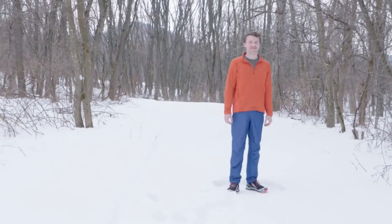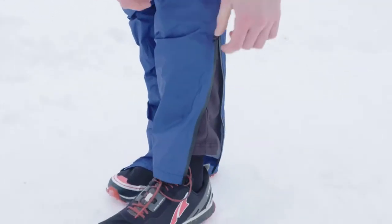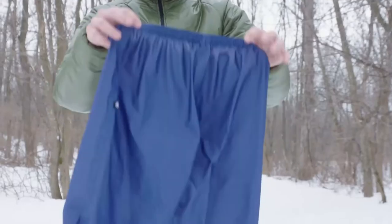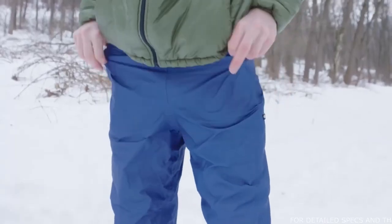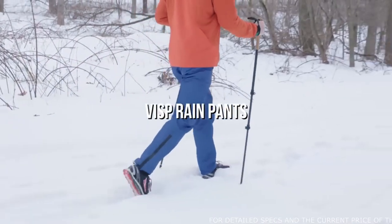YKK Aquaguard zipper ankle zips allow for the pants to be pulled over your shoes and provide a slightly tapered leg for ideal fit. The VISP Rain Pants come in both men's and women's sizes with five different color options, and start with weights as low as 3.56 ounces. If you're ever caught out in the rain, don't be caught without the VISP Rain Pants.